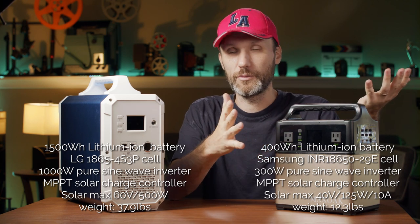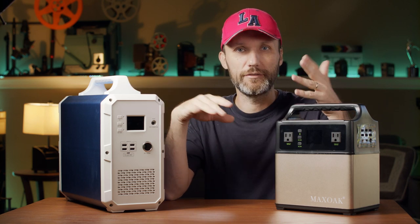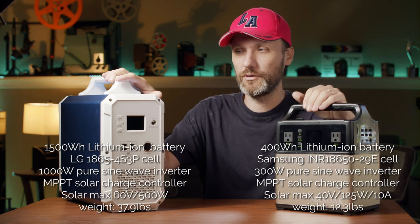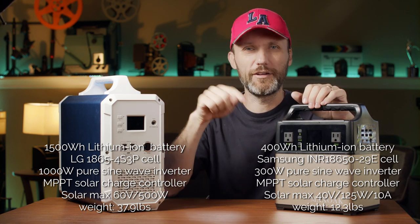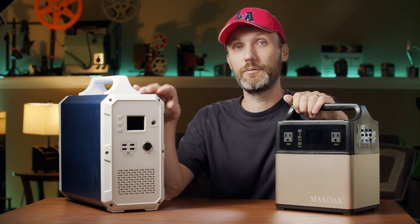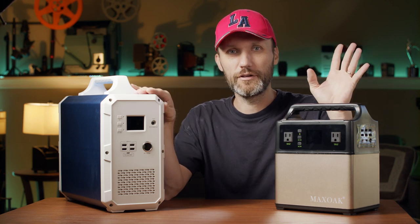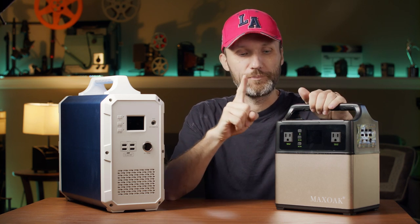These aren't just batteries — that's the main component but they both use lithium batteries, the latest technology. This one actually uses LG batteries, the best lithium batteries right now, the same ones that Tesla uses in their cars. I'll provide all the detailed specs on my website, but in short this one is 1500 watt hours and this one is 400 watt hours.